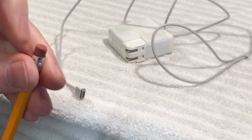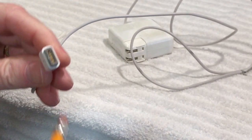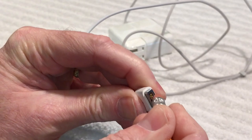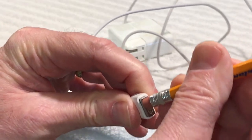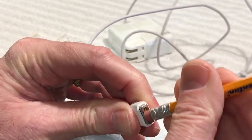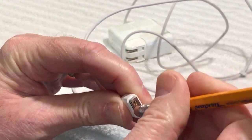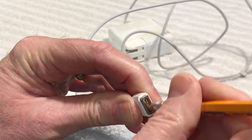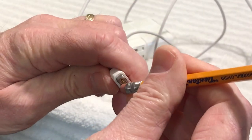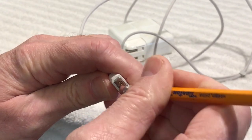Make sure the eraser is nice and clean — you can clean it up with alcohol or even a little sandpaper. Then just very gently clean the contacts on the MagSafe charger. It's not going to hurt the magnets or anything. Do it for a few passes, rotating the pencil eraser. You don't have to rub it really hard. If you have a little trouble getting down inside, you can even cut the eraser so it reaches all the way to either side.